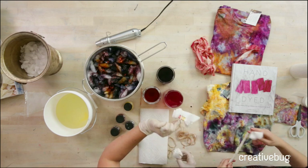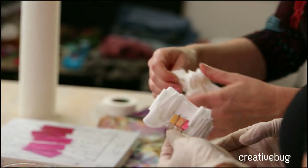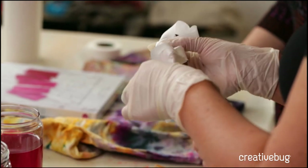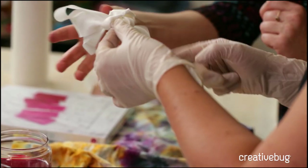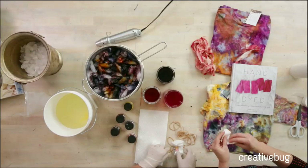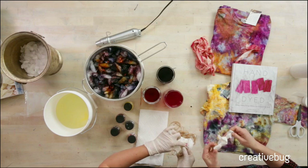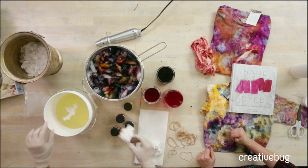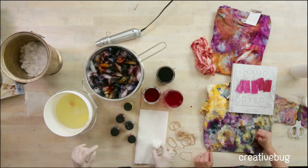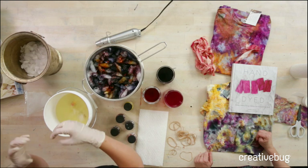I'm going to pop this in the soda ash. If I tied it like this, would that be okay? Yes, that'd be beautiful. What's going to happen is you'll probably have quite a bit of pattern in here. You can usually tell that your textile is fully saturated when it sinks to the bottom — no more air is escaping.